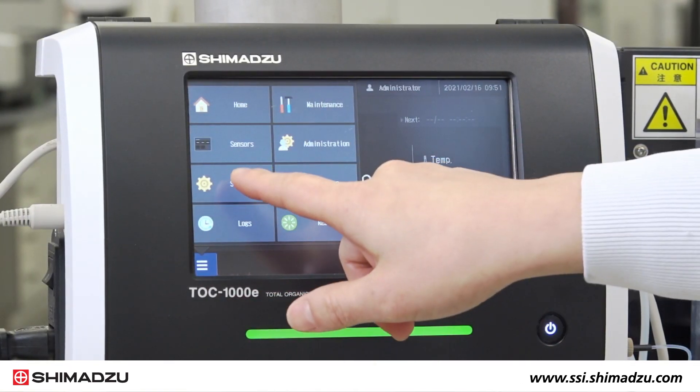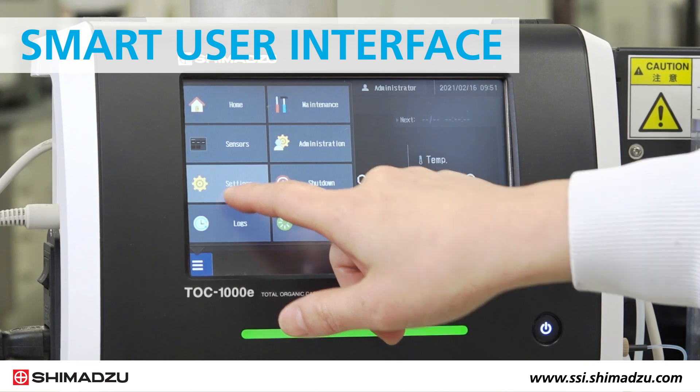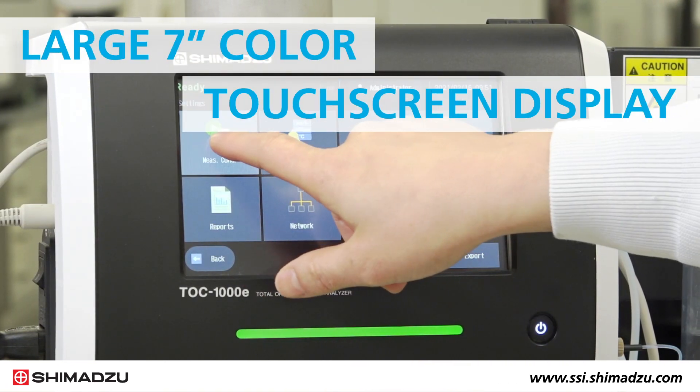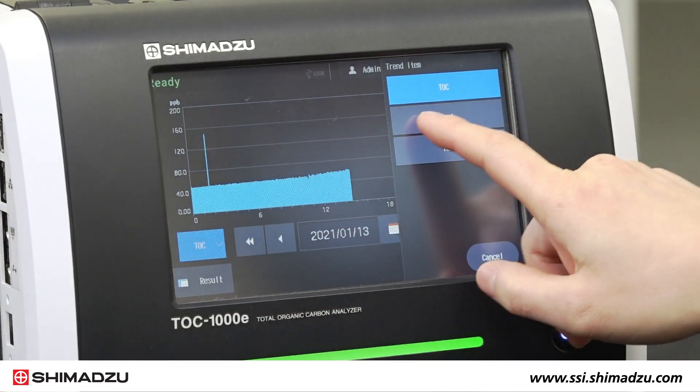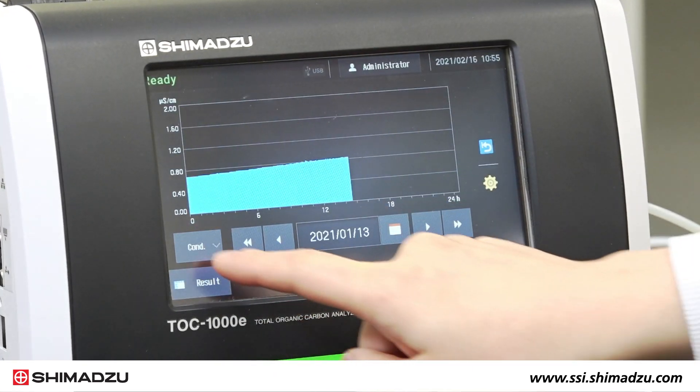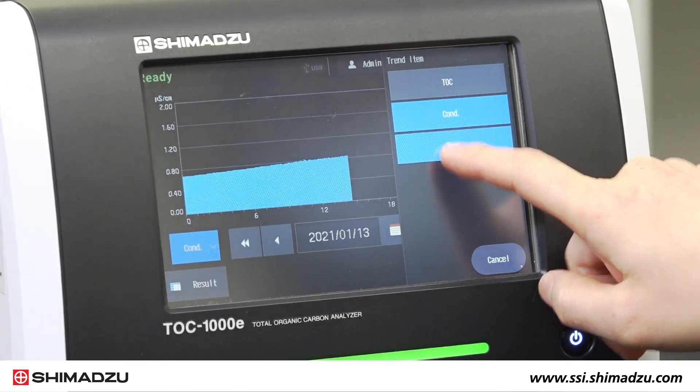The TOC1000E features a smart user interface and large 7-inch color touchscreen display to provide exceptional visibility and usability. The indicator clearly shows analyzer status, so you can act quickly to resolve any issues.